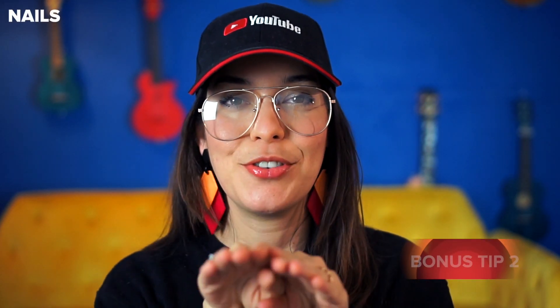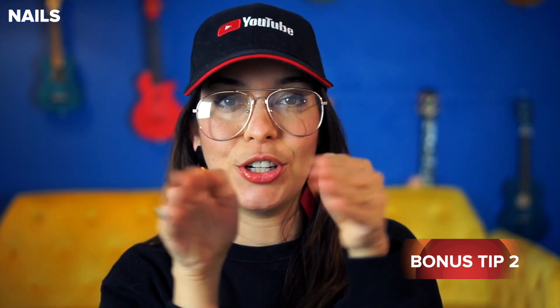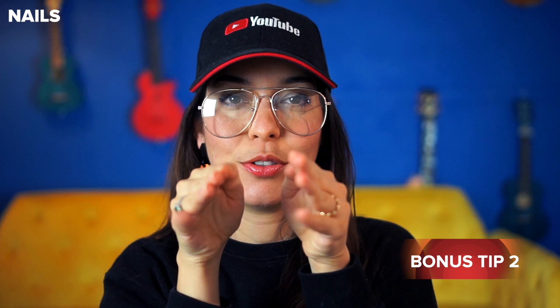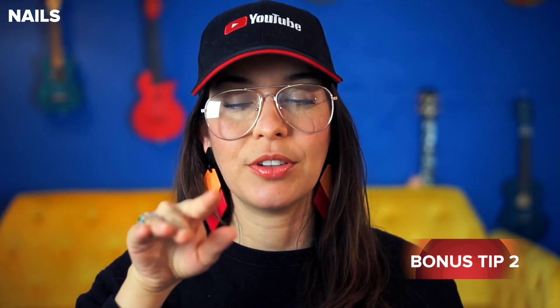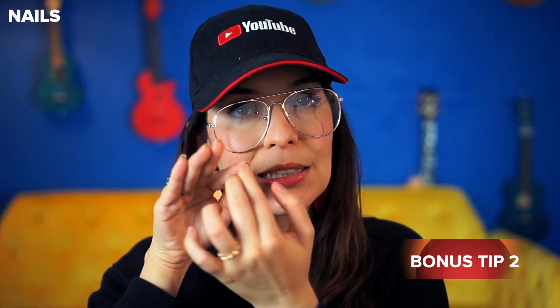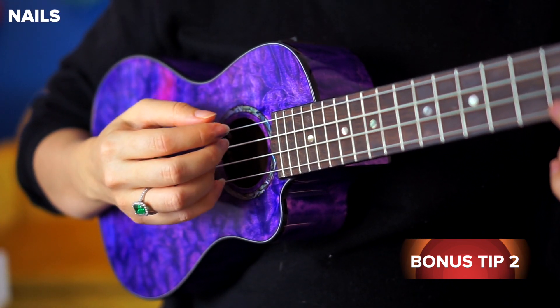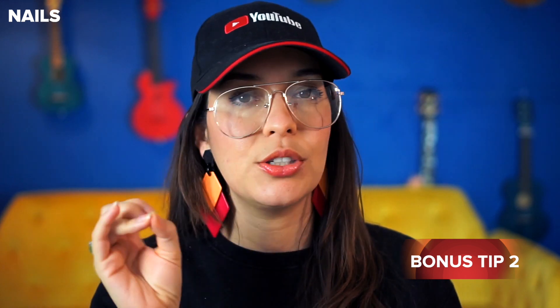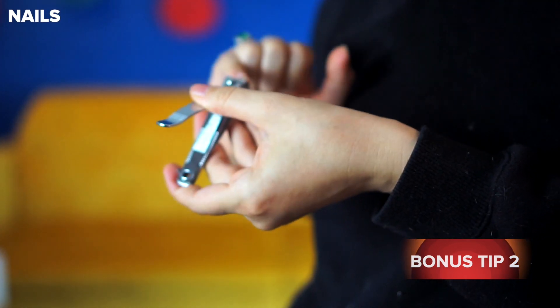One more thing — if your nails on the strumming hand are curved, those little edges are going to catch on strings. What you want to do is file or clip those edges off so your nail is more flat. On my index finger where I strum a lot, I've filed those off. My ring finger, where I don't really strum, is really curved — if I were to strum with that one I'd be clicking on all the strings. So remove those little edges carefully, and you're going to glide.